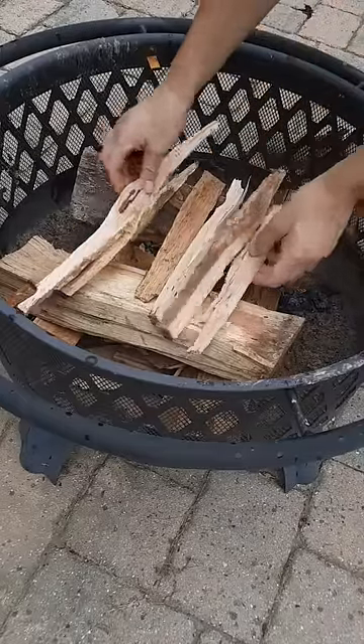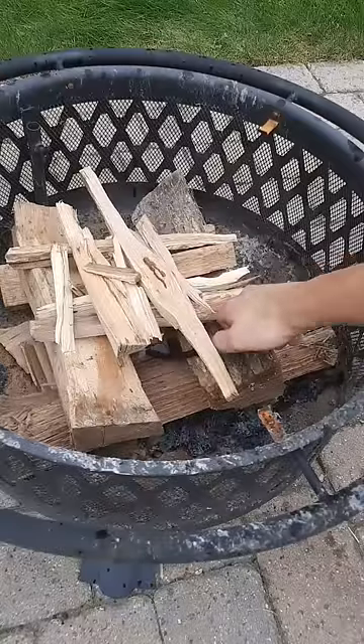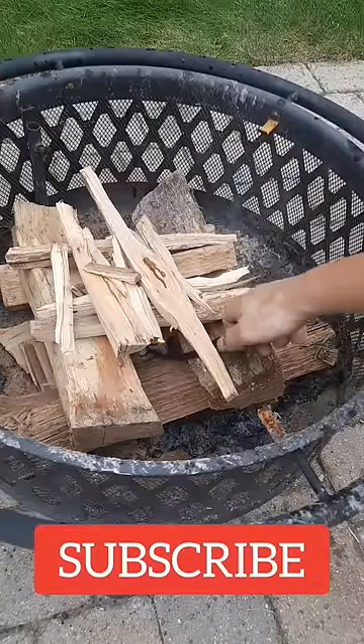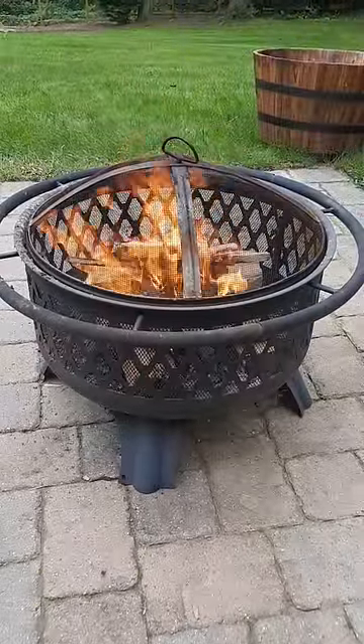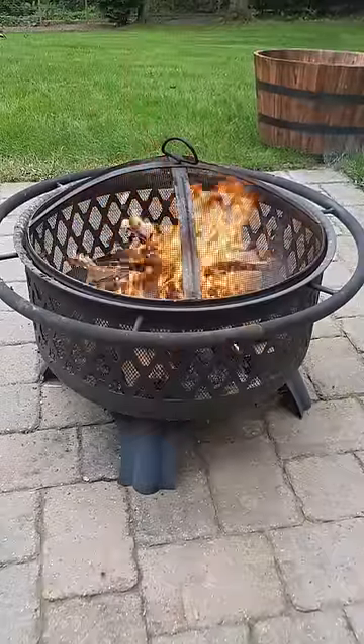Now put some kindling across the top. Take your lighter and light the paper in the bottom of the fire — this is going to spread all the way up and start burning the kindling. The fire is actually going to burn from the top down because the kindling catches fire first, creating a really nice hot fire, and the bottom logs are going to start catching.